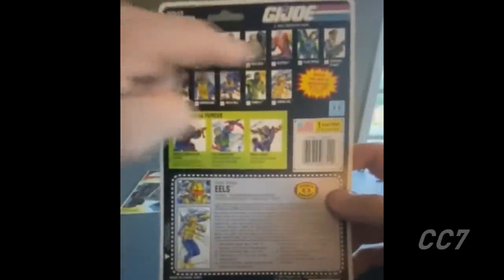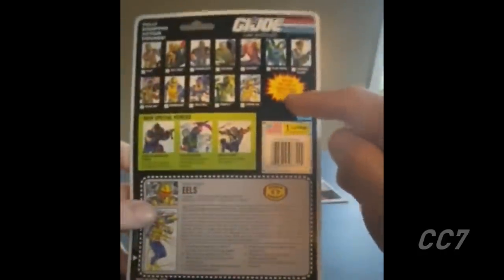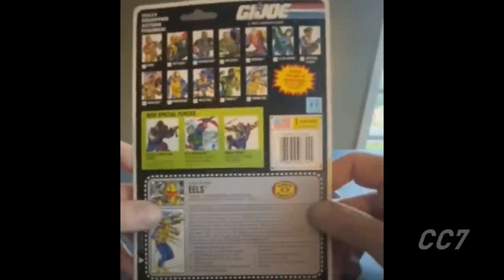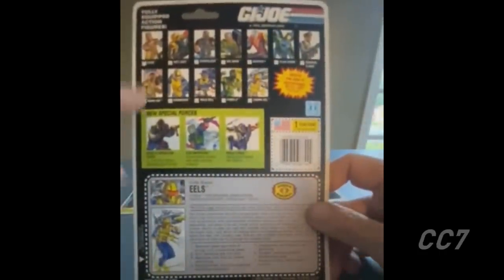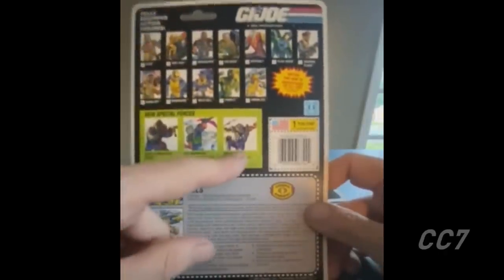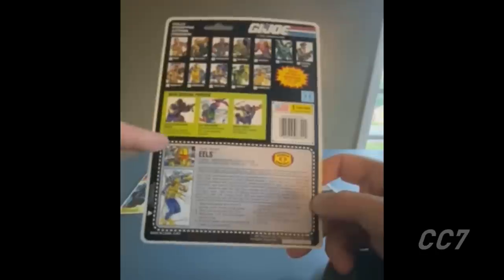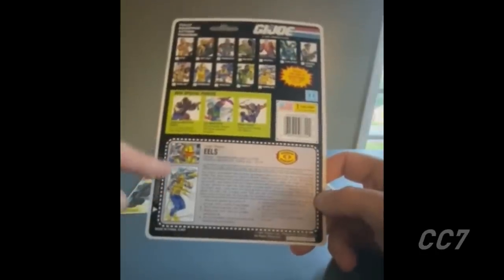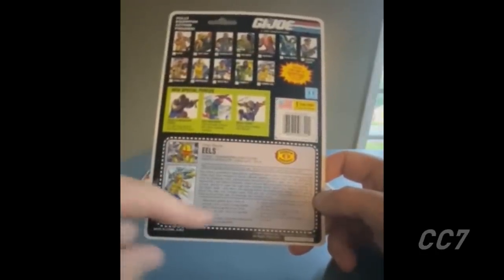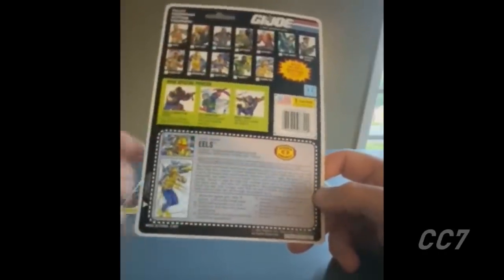Flipping to the back, there's a cross-sell of all the figures coming out that year. There's a 'Watch the New Adventures of G.I. Joe' notice for the new cartoon series, plus ads for the drug elimination force, Eco-Warriors, and Ninja Force. There's a 90s-style flag point, a 90s-style file card, a small portrait, and a diagram of different accessories and features.